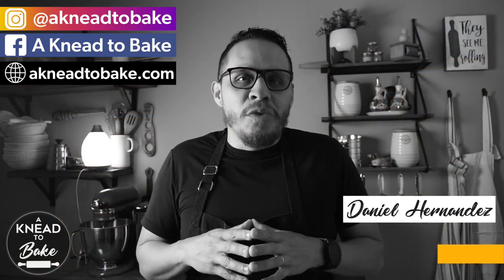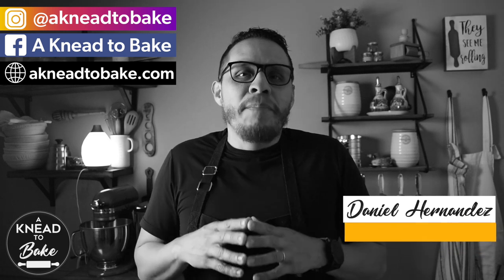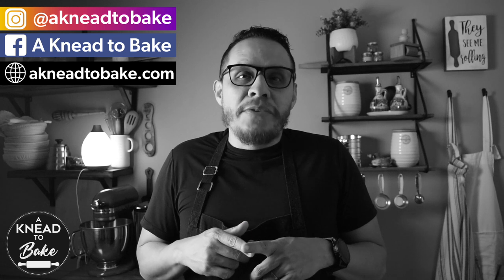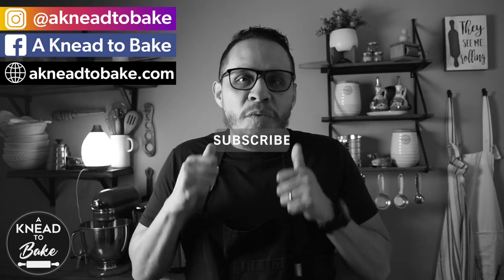I hope that this video is very useful to you and that it helps you if you are trying to bake your bread in a camping Dutch oven. If you like this video, please click on the like button. And if you haven't subscribed, please subscribe — I have a new video every week. Thank you for watching!